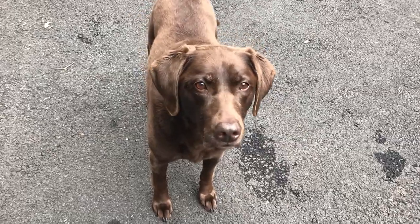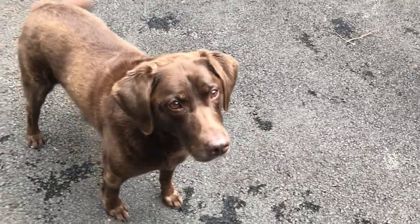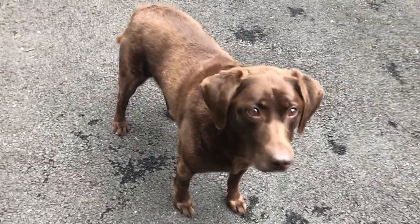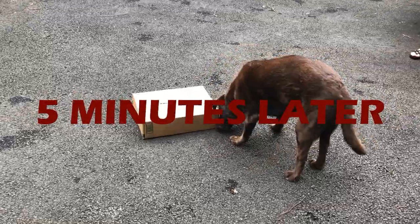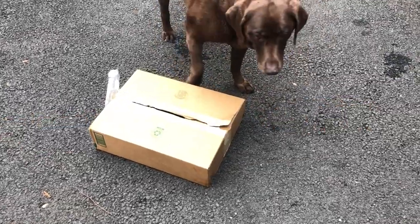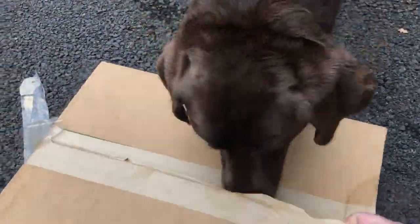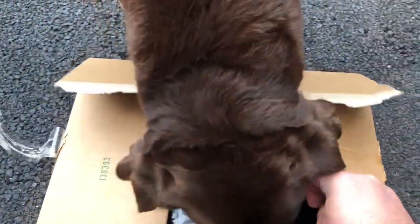Brooklyn, we're moving to Florida! Are you excited? Hey, guess what — I got you a present for the ride. Do you want to do an unboxing video? Okay, let's do an unboxing video. Here you go — go ahead and unbox this. That's your present. What's inside? Oh wow — it's a new car seat! It's actually a car hammock.